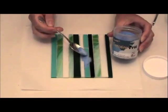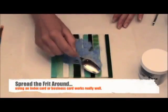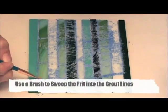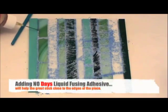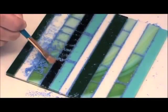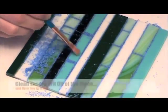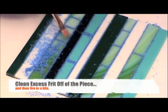For this fused glass mosaic piece, I'm adding Carolina Extra Fine Frit for grout lines. Spoon some frit onto the fused glass mosaic and begin to spread it into the grout lines. Use a brush to sweep the frit into place and clear off excess frit. While grouting, you can add No Day's liquid fusing adhesive to help hold the frit in place, especially along the edges of the piece. When you've finished grouting and sweeping off excess frit, you're ready to transport your piece to the kiln to fire.